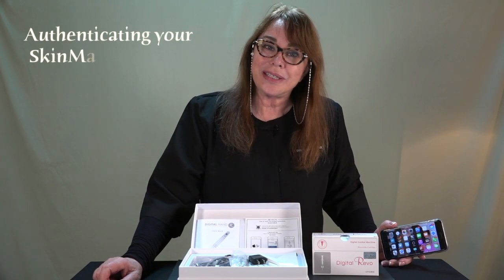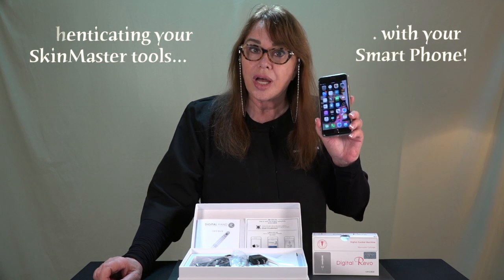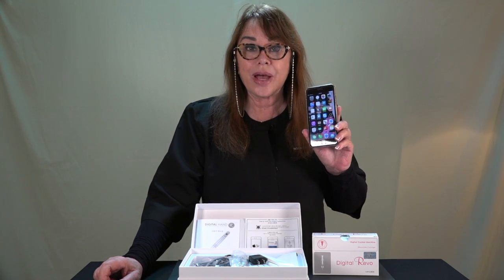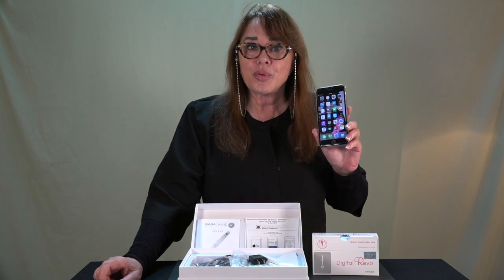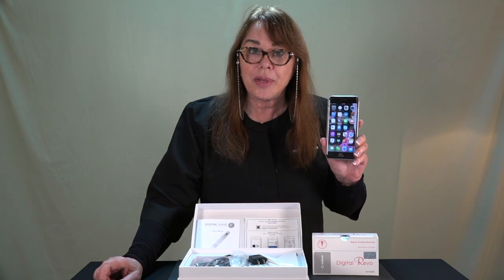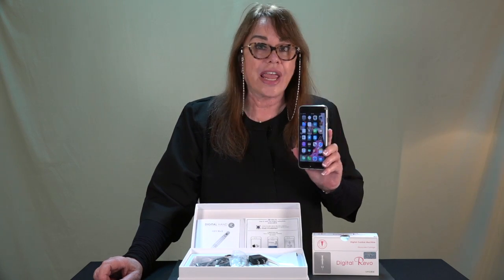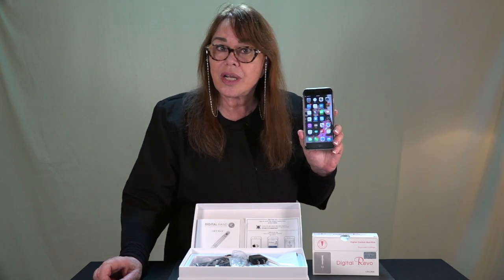Aloha, I'm Dr. Linda Dixon and your smartphone just got a whole lot smarter. I'm going to show you how you can tell if your products are authentic or if they're copies of copies, counterfeits, knockoffs, fake news — whatever you want to call it.